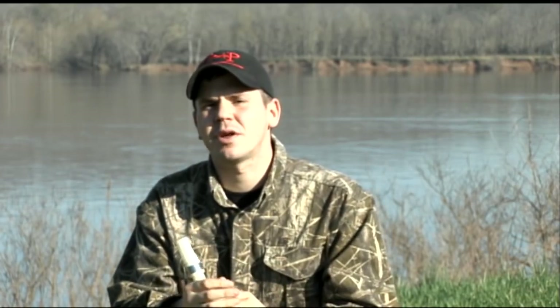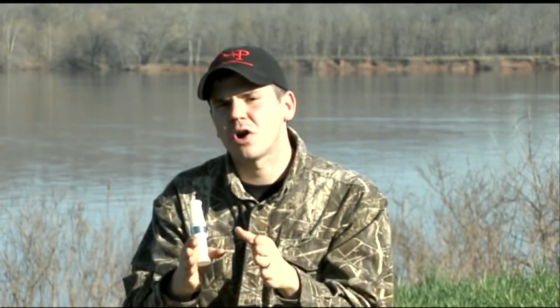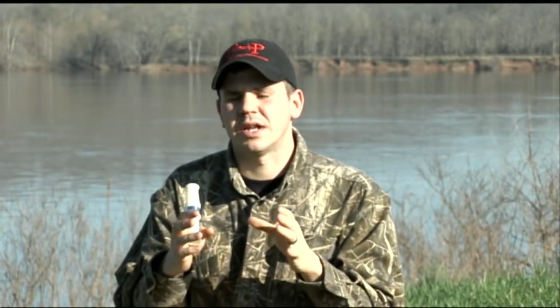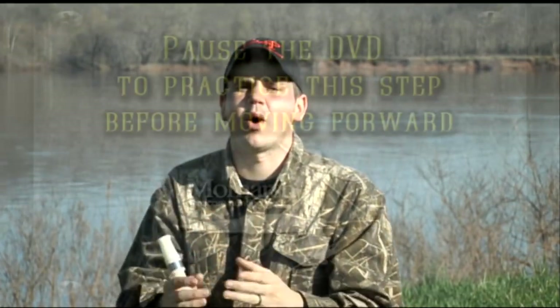Especially in the beginning during the learning process, because if we start with ground zero — our base foundation of making these complete notes from nothing, building it all the way up — then as we become more advanced and a lot quicker, we're going to have a lot of rich, full sounds, and it's going to make our goose calling sound very full in quality.